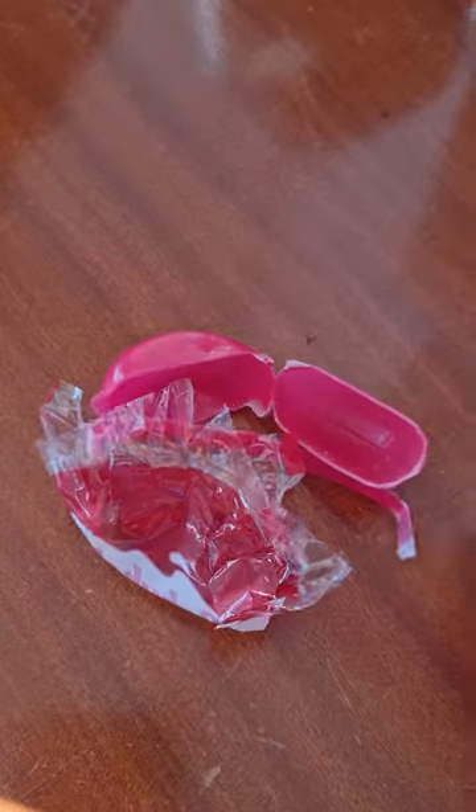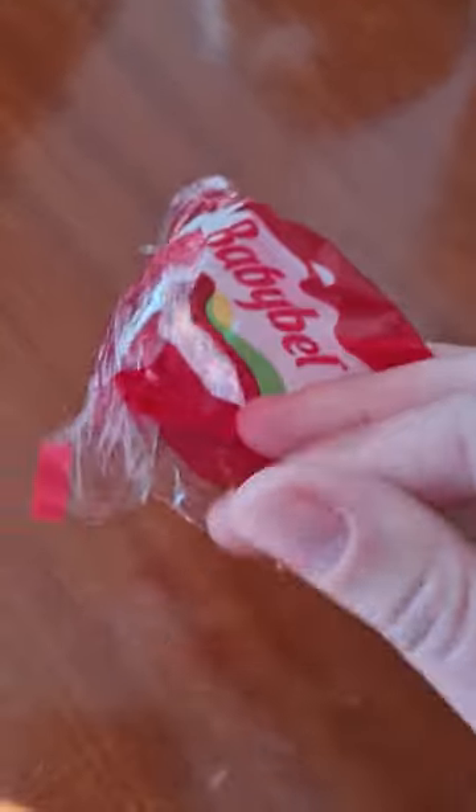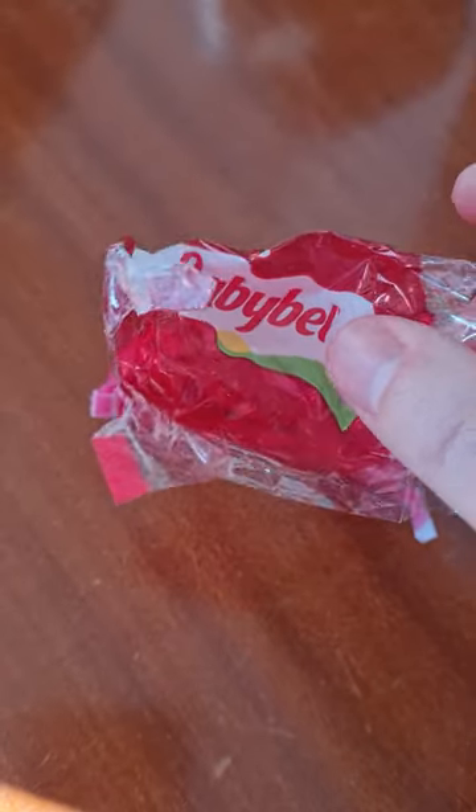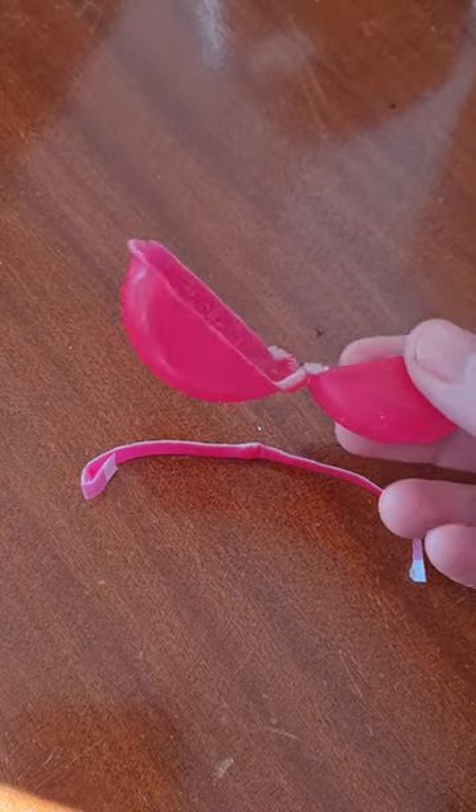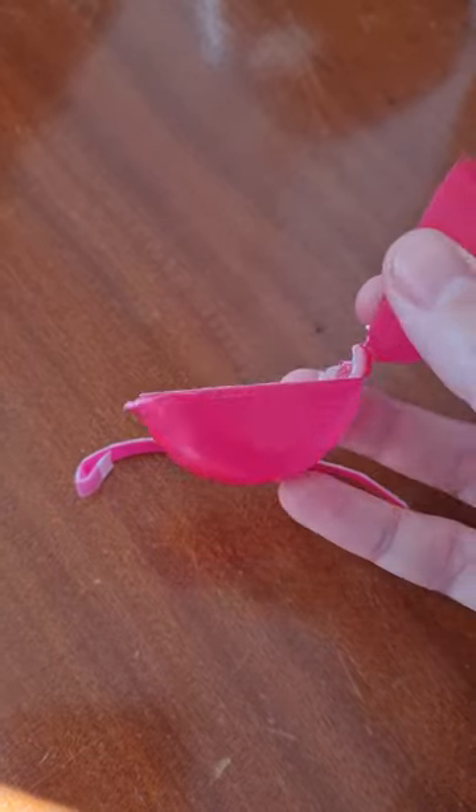Before I go any further I do just want to say that fire and hot wax is extremely dangerous and can give you serious burns. Make sure that you have some way of extinguishing the fire if you're going to be trying out any sort of hack that has to do with fire or wax.